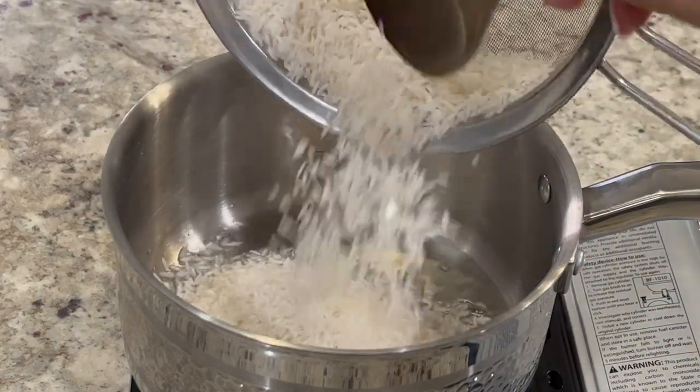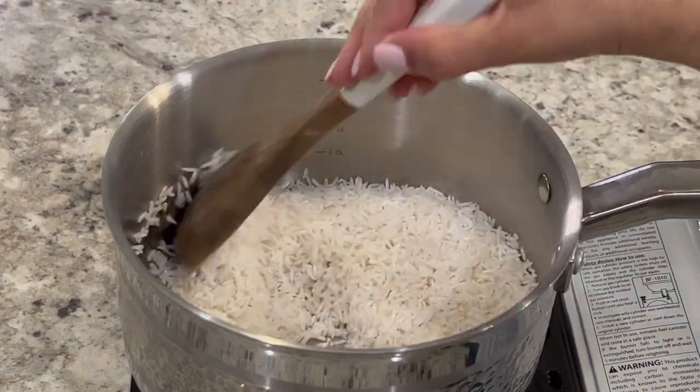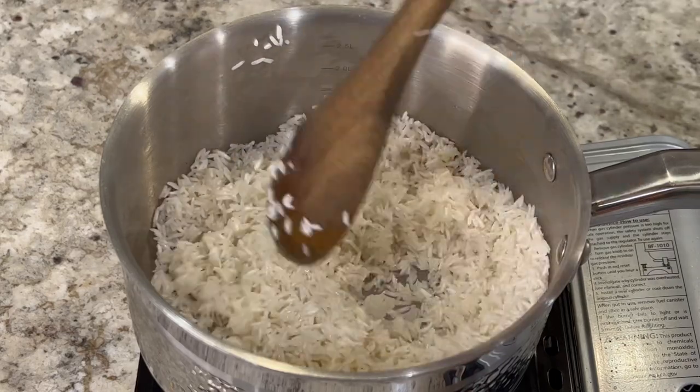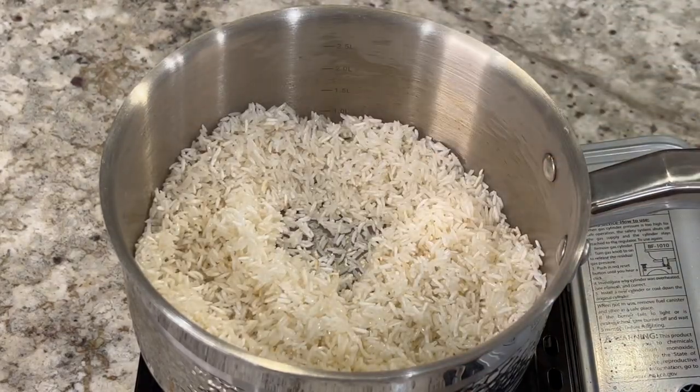Over medium-high heat, preheat your preferred cooking oil. Add in the dry rice and sauté for about four to five minutes with frequent movement, or until it's lightly toasted. You can also fry the vegetables first and then add in the rice — I prepared it both ways and both ways it comes out perfectly.